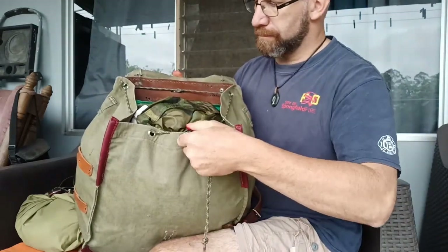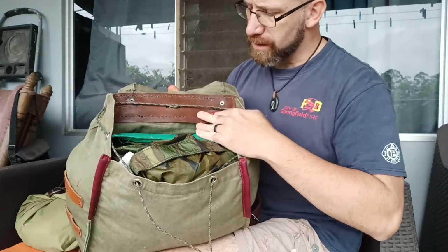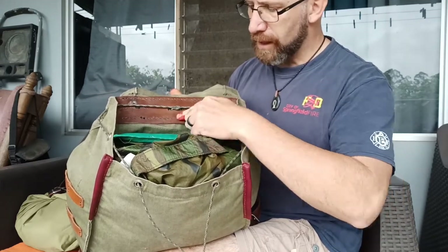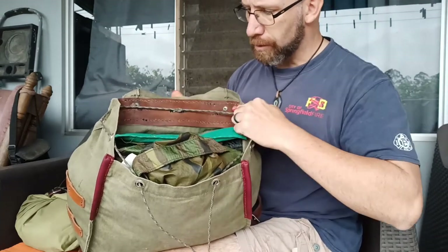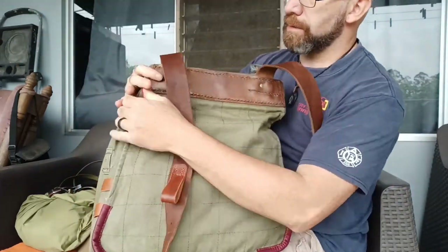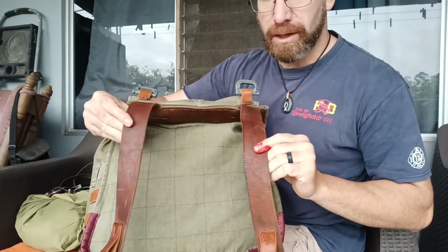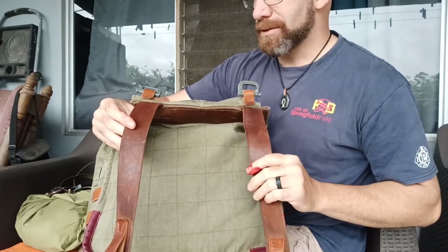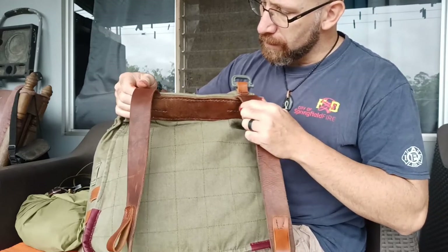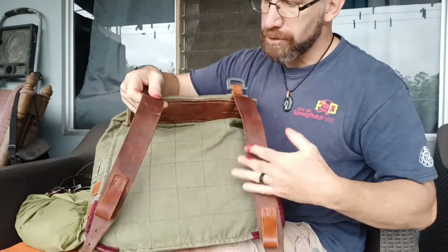This right here is the back top of the rucksack, and again it had that white cotton thread all the way through it. So I ripped all that out and replaced it — it's all been re-sewn. Over here are the leather straps, and this is what I was really hoping would be in good shape, and they were. These leather straps are 40 to 50 years old and they're in great shape. All that thread has been replaced with black nylon thread.